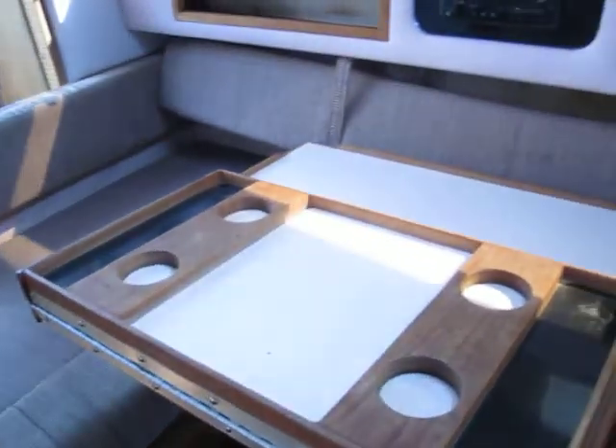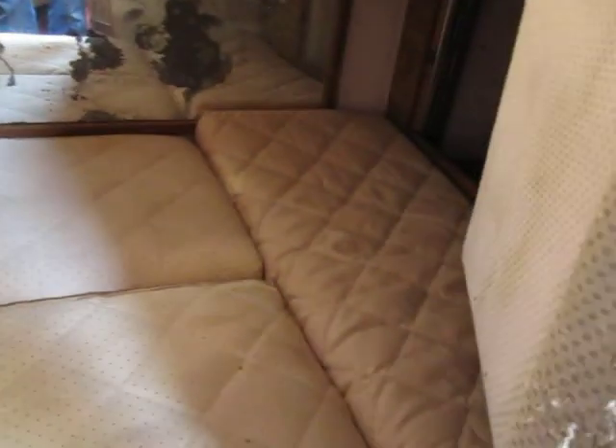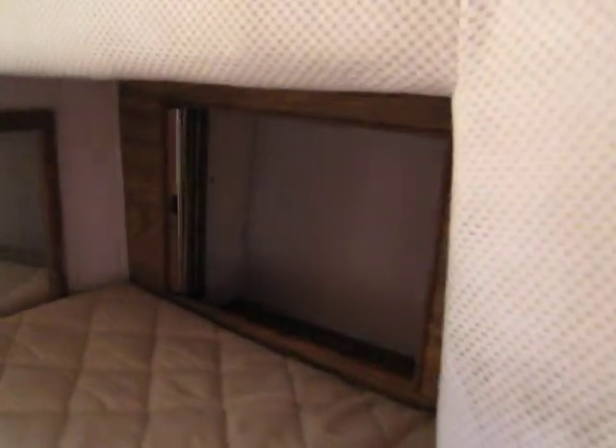The dinette does convert into a bed also, giving you room for one more adult or two small children. And then there's the aft-berth, which gives you room for two more adults. It's got storage back there also, two little storage areas, and it's got its own window with a screen.